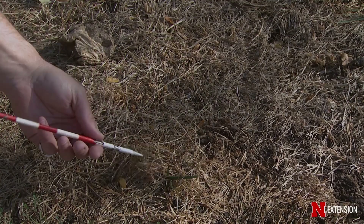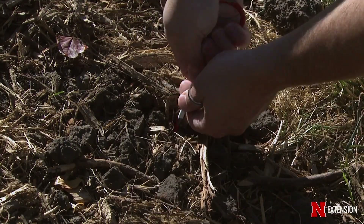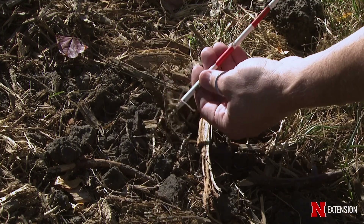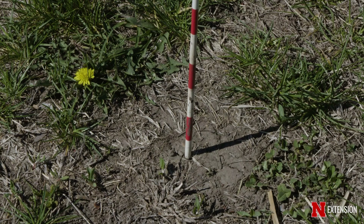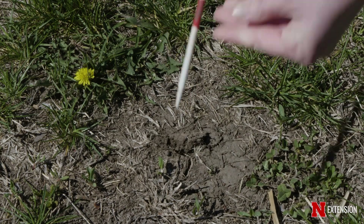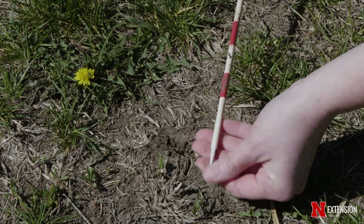If we pull that out — kind of like sticking a toothpick in a cake batter — and the soil is moist, then it's probably okay and we don't need to water. But if we stick that soil probe in there and we either can't get it down six to nine inches, or it's dry and dusty, then we probably need to add some supplemental watering.